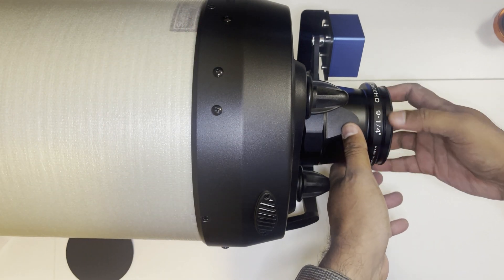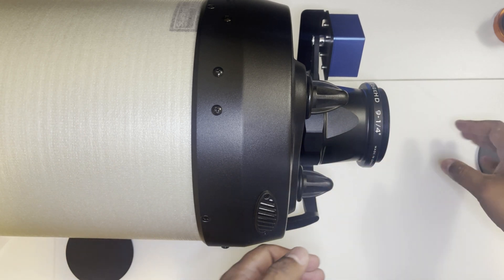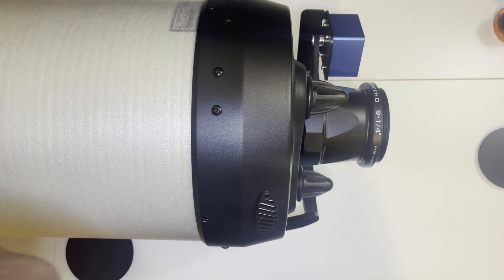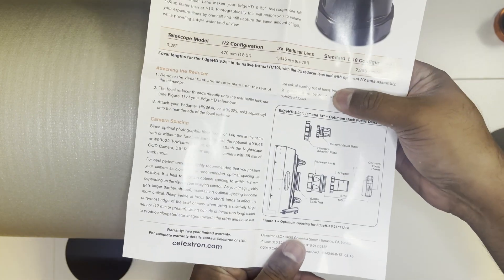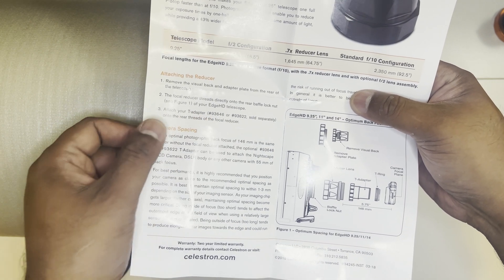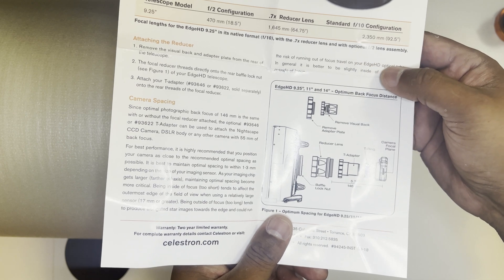From here, you attach the rest of your imaging train. The package does not come with the T-adapter, as you can see in the manual. They have given instructions to use the T-adapter, and that is something you have to purchase separately. The part number is 93646 or 93622, so make sure you order it along with the reducer.